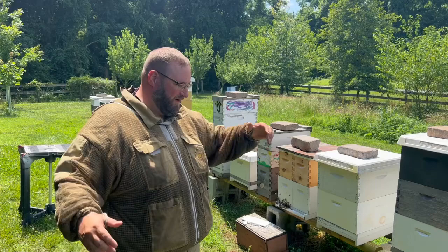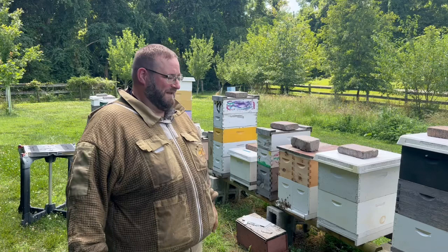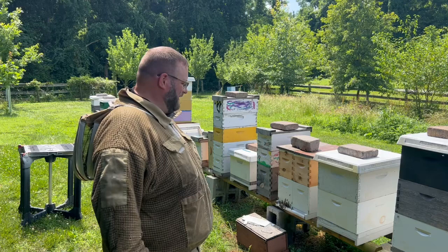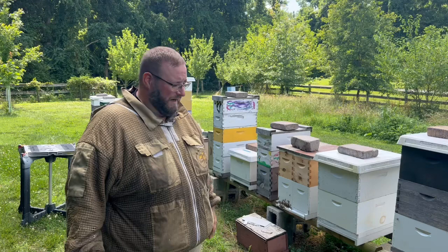Hey, it's Jason from Bohemia Bees and we are harvesting honey. My favorite time of the year when we get to get out in the apiary and pull that honey that's been gathered and harvested by the bees for the spring. This is kind of an interesting time because it's a little warm out today and we want to make sure that we can do a video like we do every year.